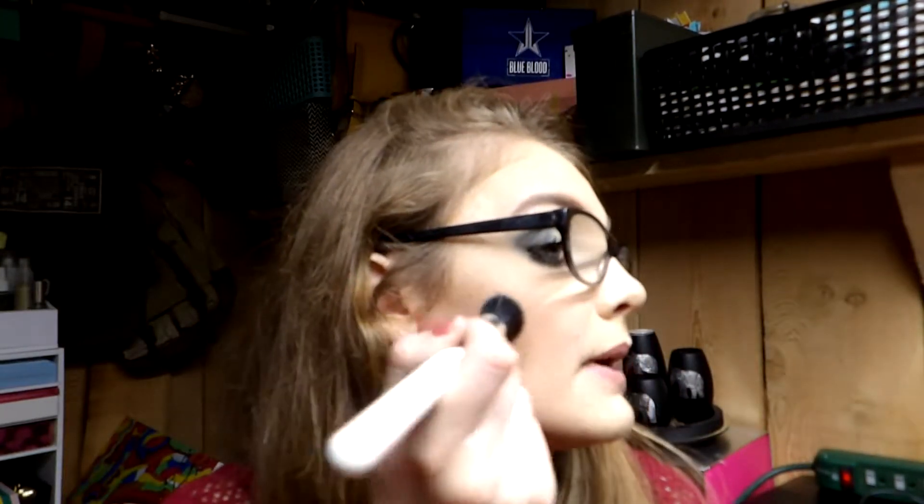For cream bronzer, you have two options: the Morphe E46 brush, which is small and precise for drawing product exactly where you want it, or the ColourPop F4 stipple brush, which I personally prefer — I dip it where I want the bronzer and then blend it out with a larger brush like the BH Cosmetics number two or AOA Studio F26. Using two brushes with cream products gives you a more even, blended result.